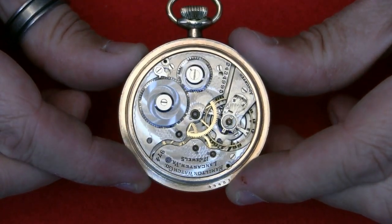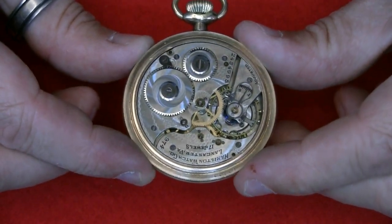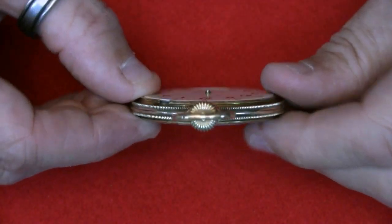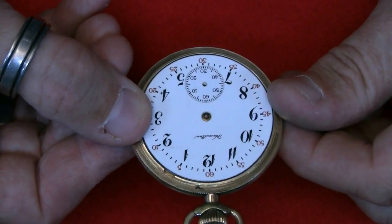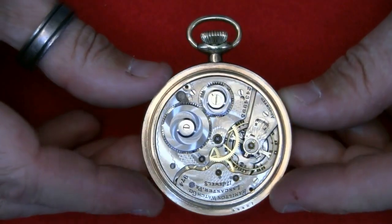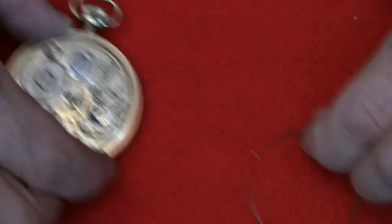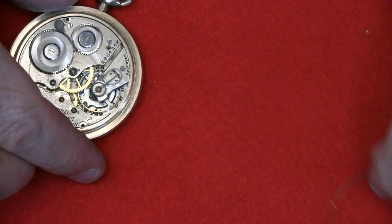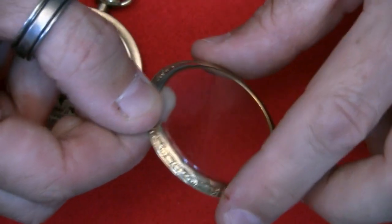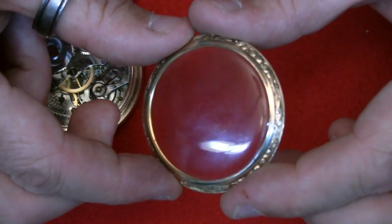I've done some preliminary work — very basic stuff — just taking out the case securing screws. The hands have been removed; in fact they weren't fitted. The case is in pretty good condition. It's got a dust ring and a fancy effect. The crystal is pretty clear with only minor scratching, and it's in pretty good condition overall.